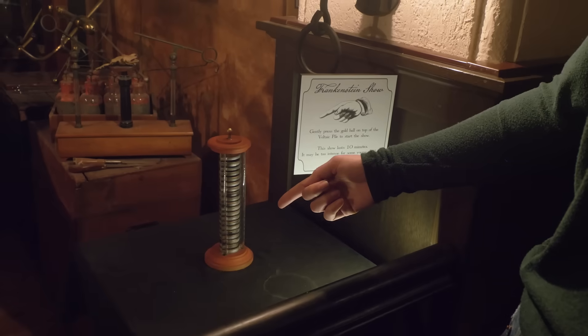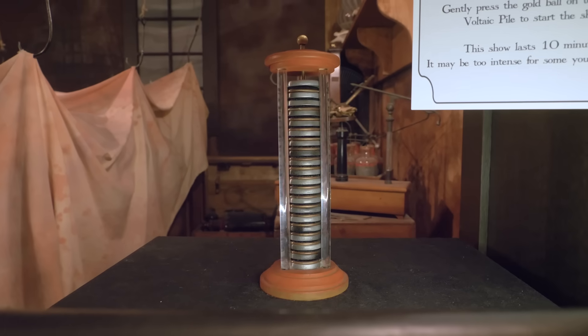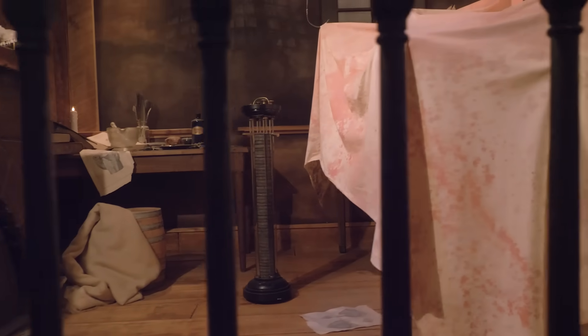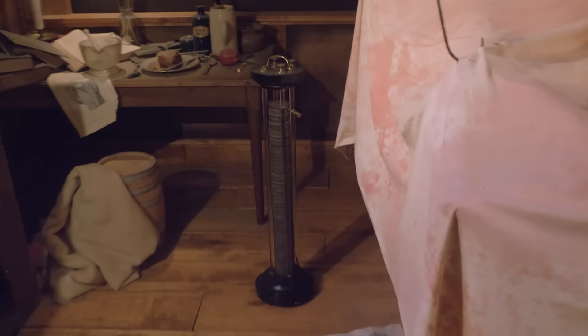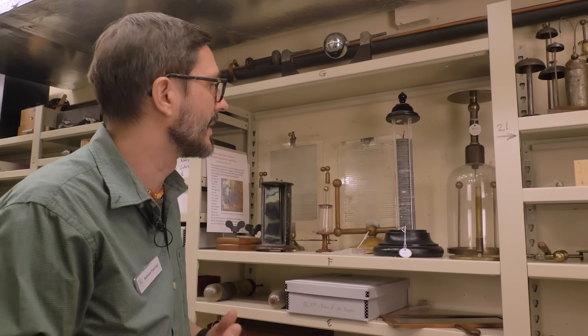My name is Adrian Fisher, and I'm the curator of exhibits and collections at the Bakken Museum. The first battery is actually this piece — this is called a voltaic pile. It was invented by Alessandro Volta. Alessandro Volta and Luigi Galvani kind of had a debate over what kind of electricity it is that you have in your body, because it was discovered that there's something electric about the body. Volta, in hindsight, he was right.